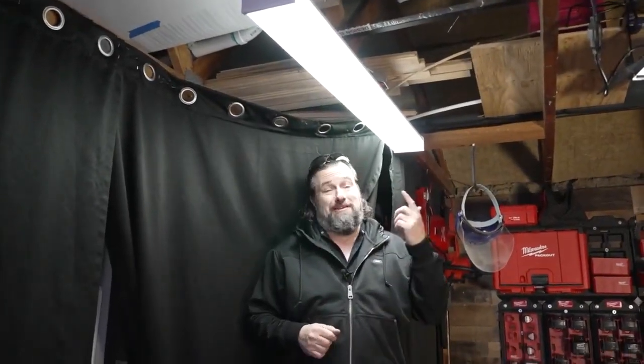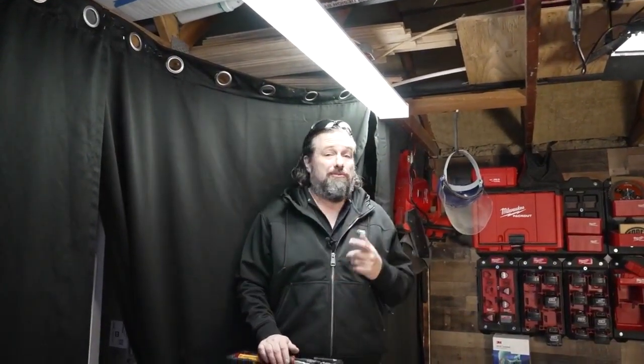For about $35, it's not a bad way to go, and it's going to light your garage well. Just be real careful, follow the directions, and make sure to turn off that power to keep it safe.